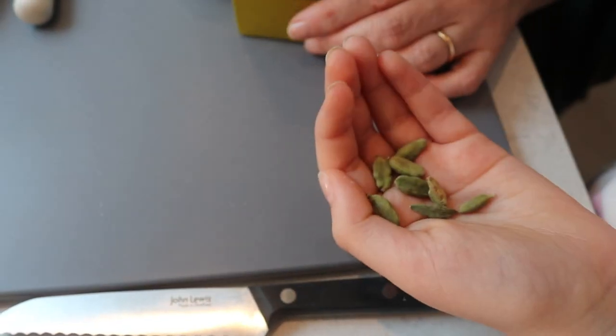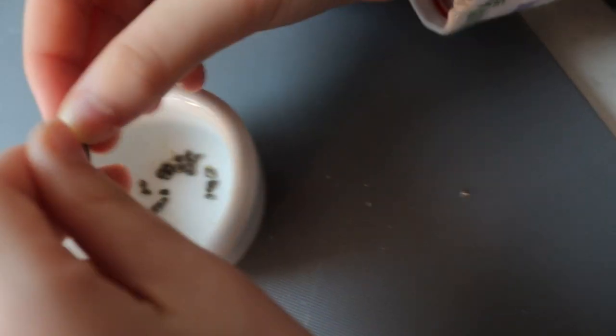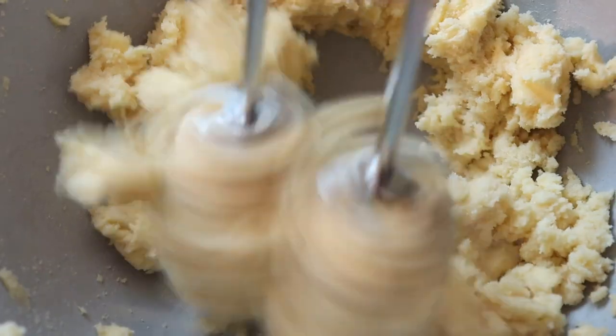I remember we used to put cardamom in hot chocolate — cardamom is lovely in hot chocolate. Pop out the seeds into the bowl, I want you to grind it as smoothly as you can, and while Cassia does that I'm just going to cream together the butter and the sugar until it's really nice and fluffy.